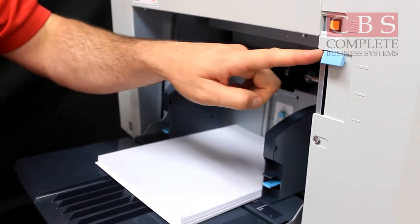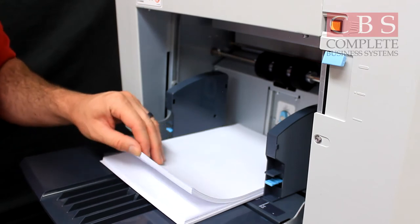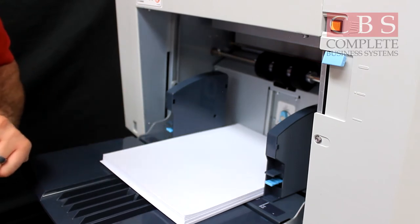Keep in mind if you leave it at heavy weight and you have 28 or 24 pound paper, it may grab multiple sheets at a time.